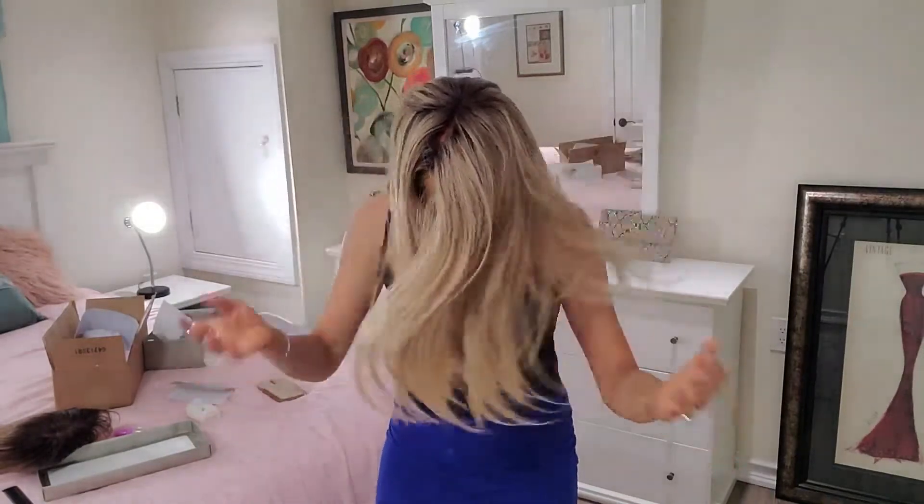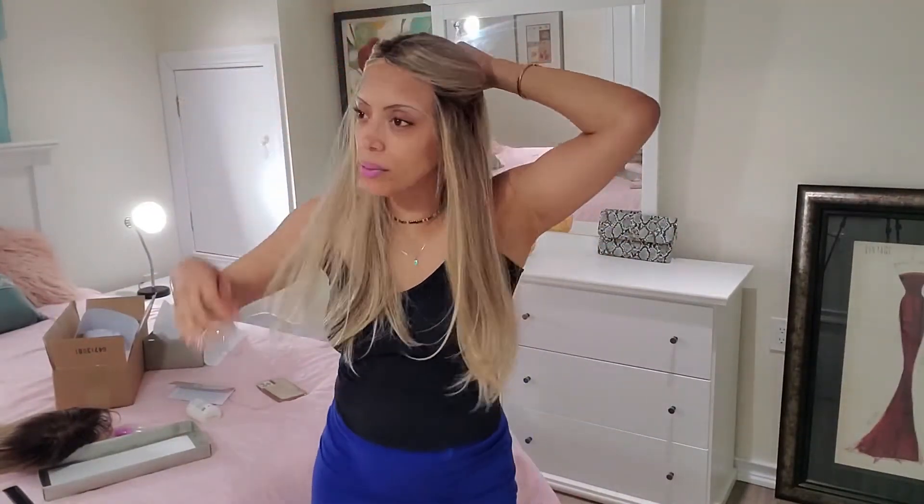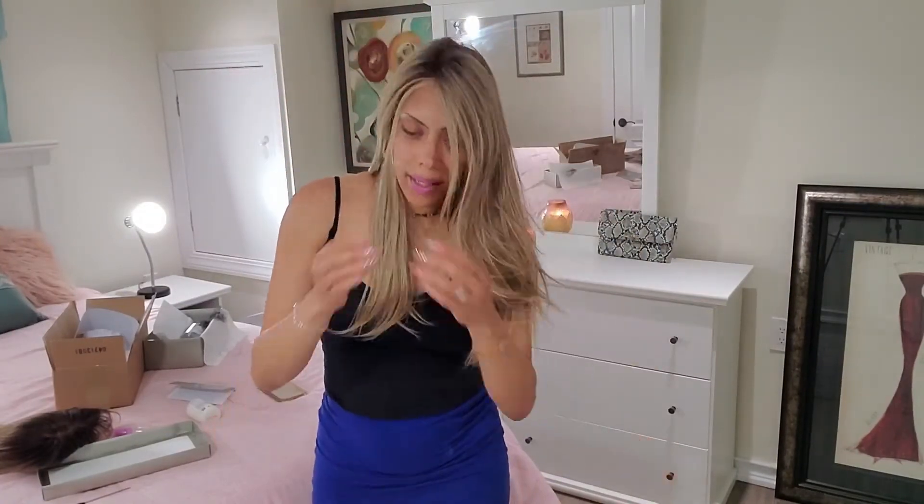Super impressed with this wig. Can't wait to enjoy all the styling possibilities. Half up, half down — and then you drop it and it just falls right back into place. This is how you know you're dealing with some really good quality hair. Soft and silky and just gorgeous.